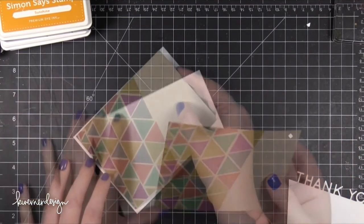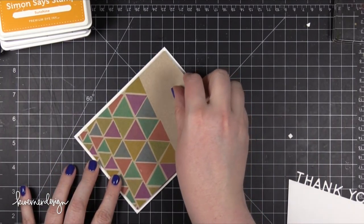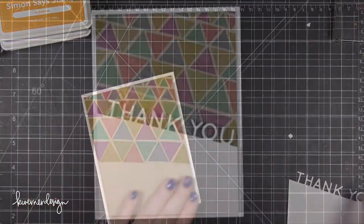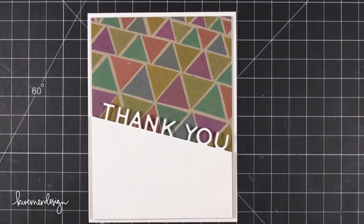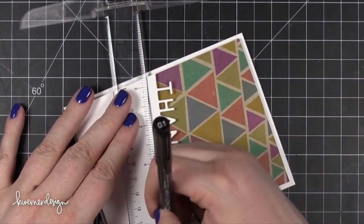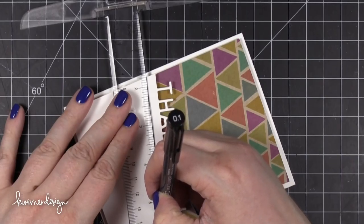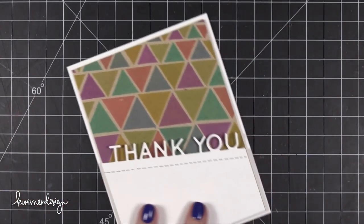Then I took my stamped piece and placed that directly on top of the card base, making sure to get an even spacing around all the edges. I then adhered my die cut thank you piece as well — I just put some foam tape underneath. This was looking rather plain, so I took my ruler once again and went right against that diagonal line and used a 0.1 Copic multi-liner pen to draw a dashed line. You could use whatever black pen you want — even a brown pen would look really nice with this.